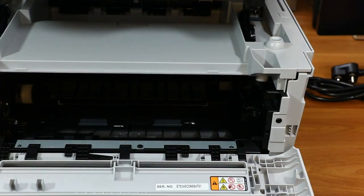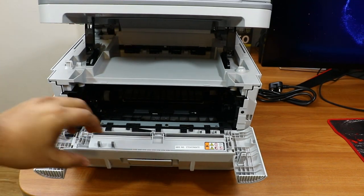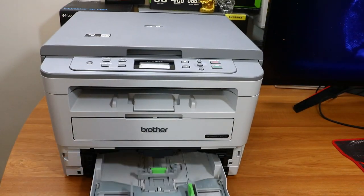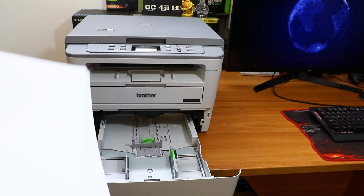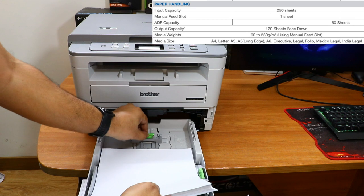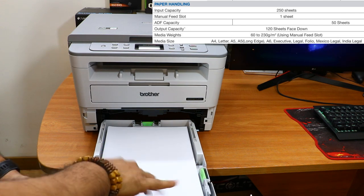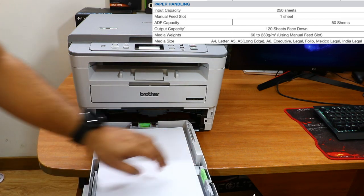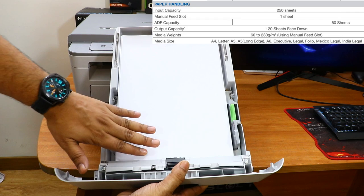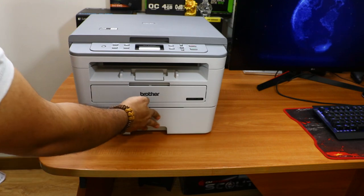This is how you open the inside compartment where the toner is installed. Toner installation is very easy and doesn't take more than two to five minutes. The bottom paper tray is completely adjustable and supports different media types — A4, A5, executive, bond, legal — and paper weights from 60 GSM to 230 GSM. You can adjust left, right, and top guides to fit all different kinds of papers.